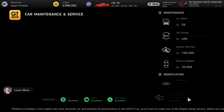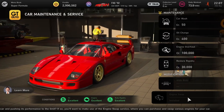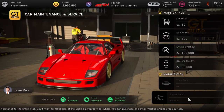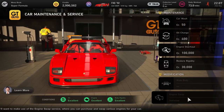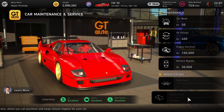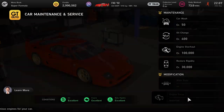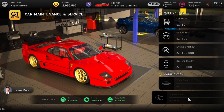Next up we've probably got the best engine swap of them all — you can put an Enzo engine in the F40. I've already done this so I couldn't tell you the previous stats, but all I will say is this car can compete with the GT3 cars at 800 PP. It's well worth putting the engine in this car and it sounds like an absolute peach.